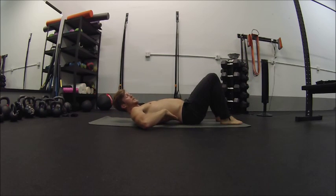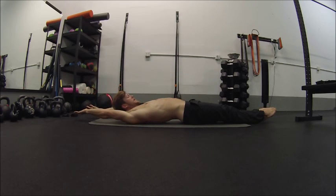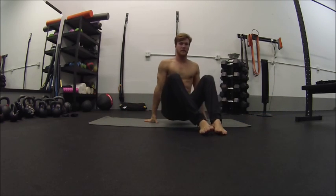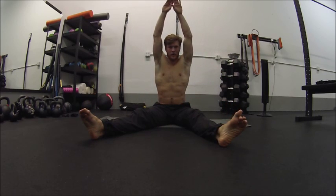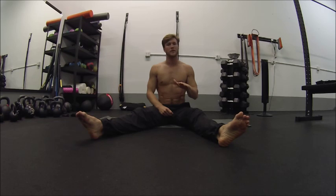As soon as you feel that back lift off, you'll know because you can feel it on the ground, or you'll see your ribs jut forward like this — you know that you've lost your hollow position. So just because you can hold your feet up like this and your arms over your head, this is not hollow, because you can see that my low back is not on the ground. There's no point in holding yourself like that with your legs out and your arms up and reinforcing something that's not hollow. So go just as far as you can to where you don't feel that back lift off — that's your hollow position for now.